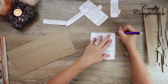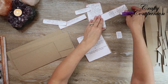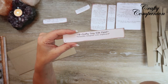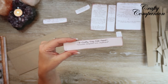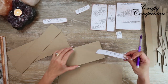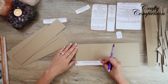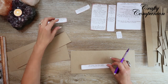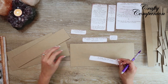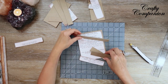For each tray you need one base per size — one large, one medium, one small. You'll need two side panels per tray, so six side panels total. For the front and back panels, you need two of each per tray. I'm going to trace all of these out and then I'll be back.